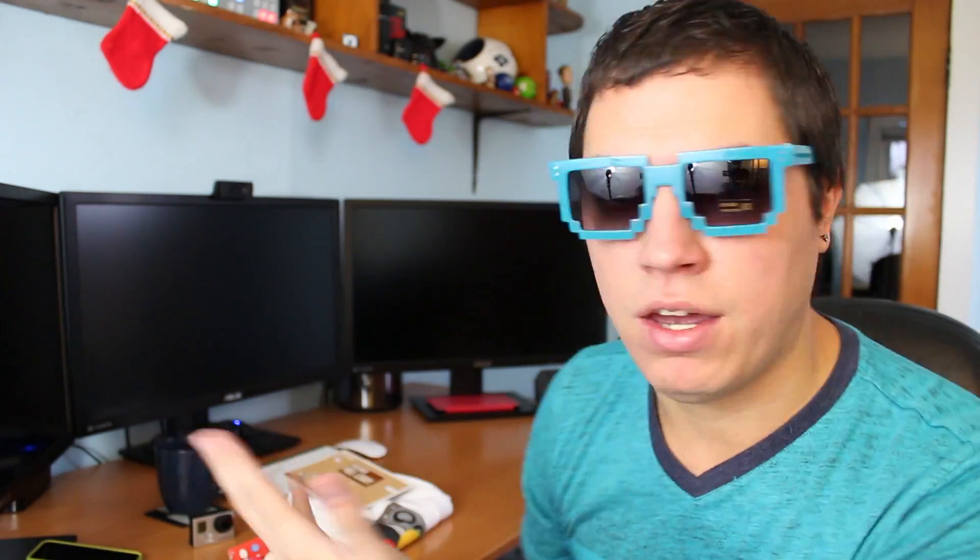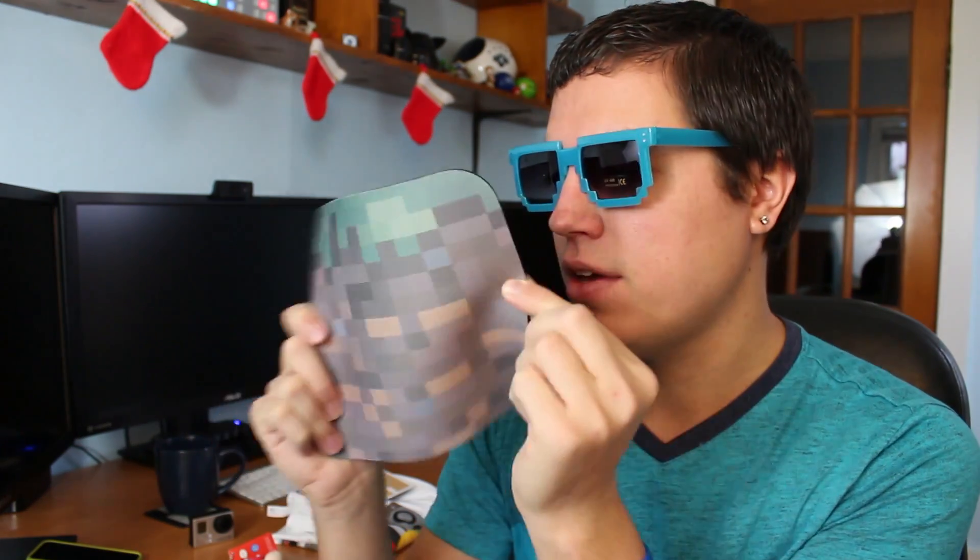Then the next thing I took out was a Minecraft mousepad. This is cool. Now, as you might know by looking at my setup behind me, I'm not really a huge fan of mousepads in terms of my primary setup, but in general I think they're pretty cool. This will be going on my iMac G4 setup right after I'm done recording this video — assuming it's actually recording. Yeah, we're good.